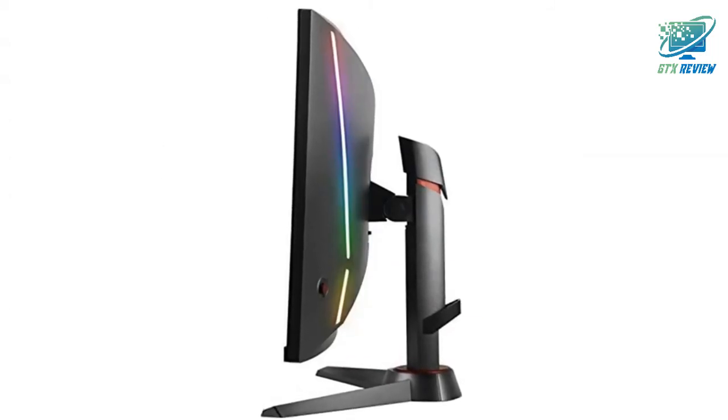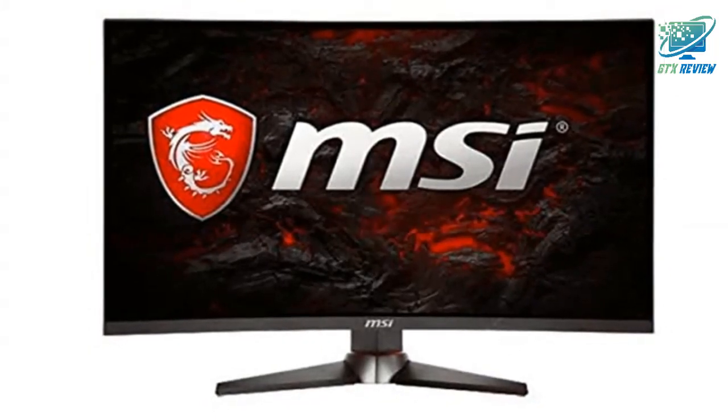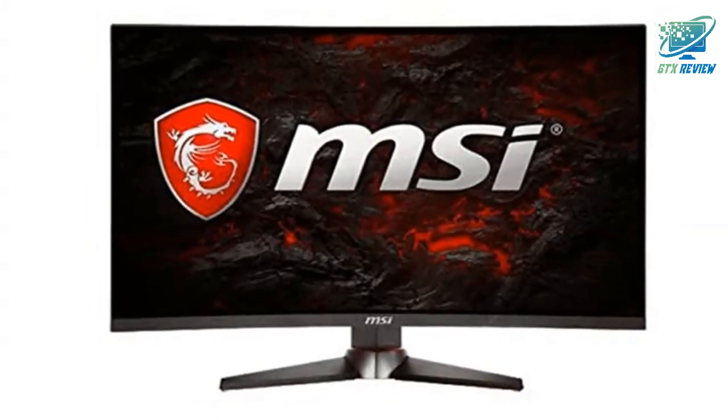MSI gaming monitors are optimized to reduce the strain on your eyes by reducing the total amount of blue light displayed by the monitor, to ensure you can game for longer periods of time without fatigue. If you want to know the price of this product, check the description link.